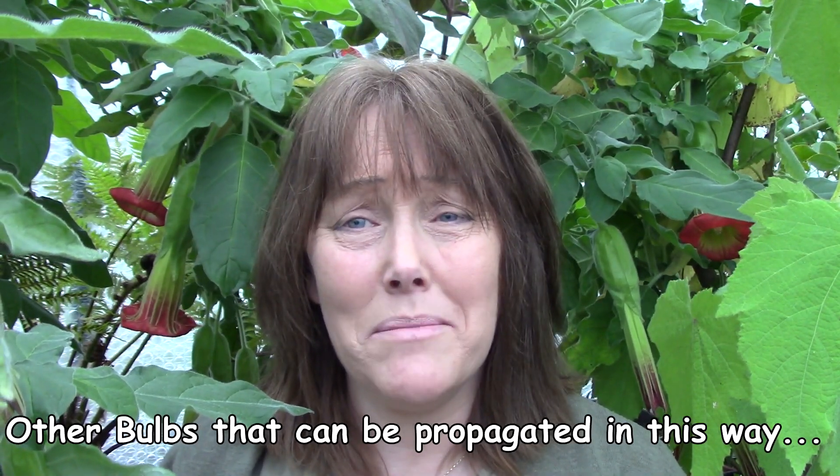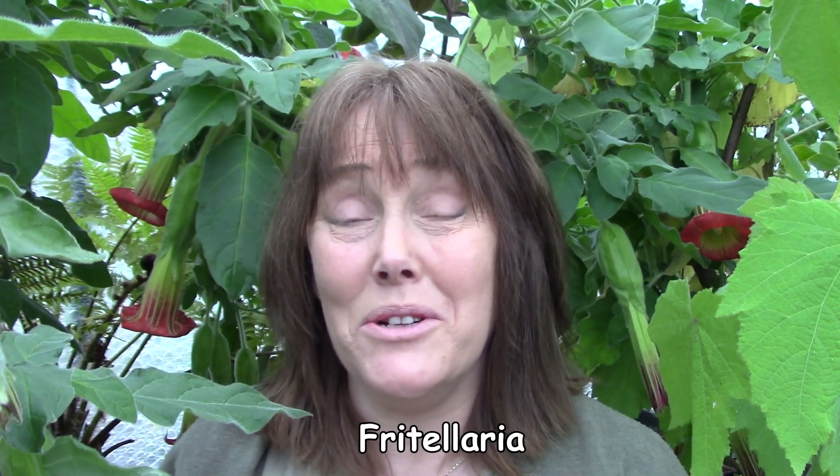Hello from Gardening at Duensa here in Ireland. Today we're in the greenhouse because I want to do some propagation work. We're going to propagate both an allium and a hyacinth using the chipping method. I've used this method before to propagate some hippeastrum, and today we're going to do it a little bit differently, so let's see how it's done.